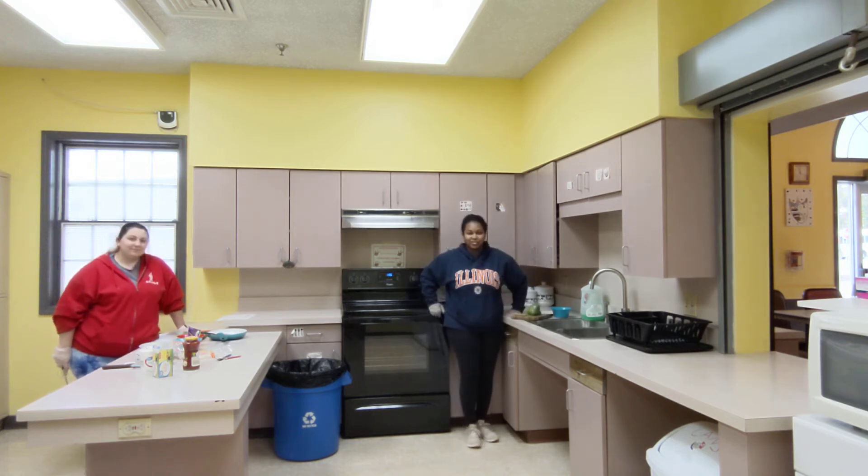Hey guys, it's Tashira here for your Friday cooking class. Hey, it's Brittany. Today we are going to make 10-minute quesadillas.